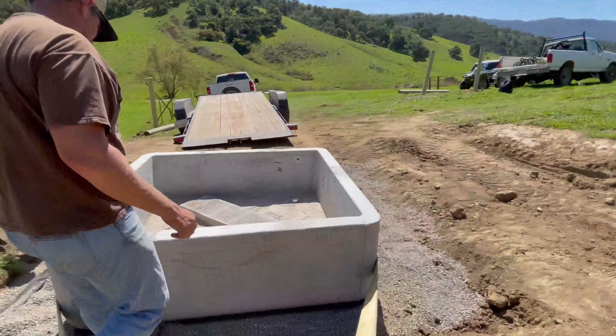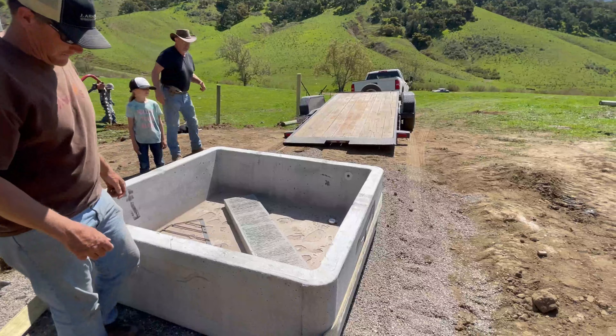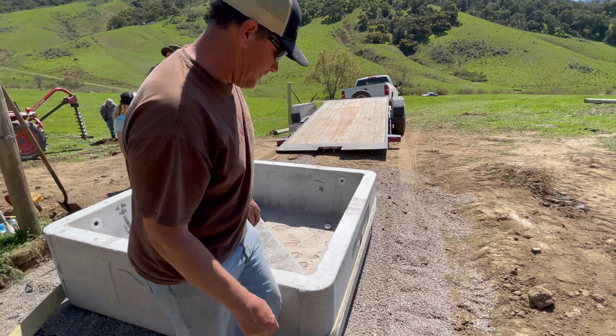It's going to go that way just a little bit, which we should be able to do. I'll get the tractor on that side and just drag it. It's on the gravel — it'll probably slide easier.